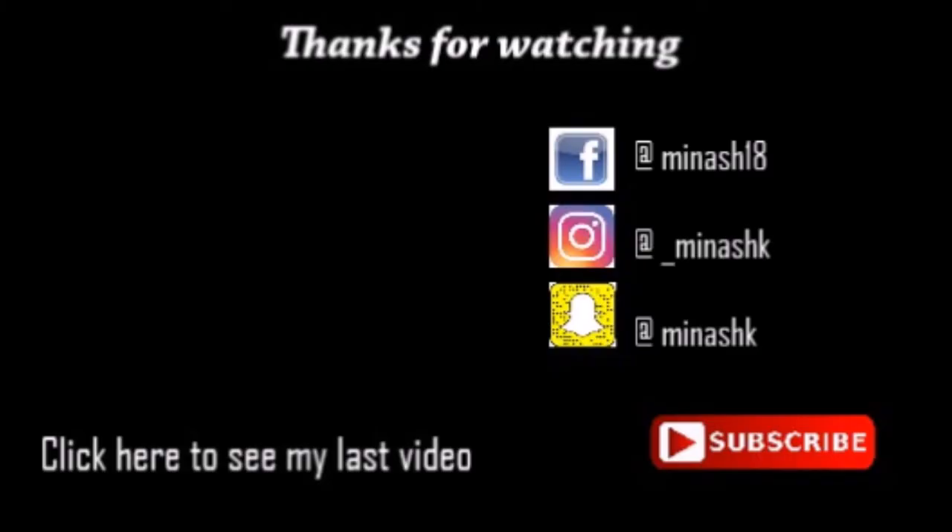Thanks so much for watching guys, I really hope you enjoyed this video and it was helpful. If you liked it, thumbs up, do well to share and subscribe for more videos.